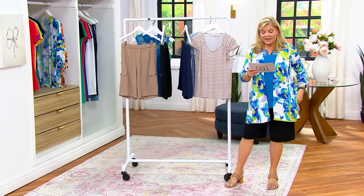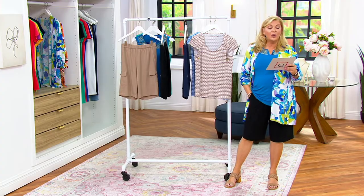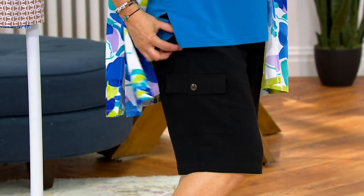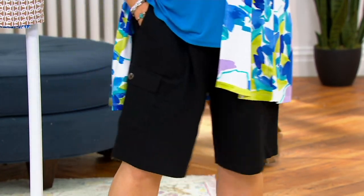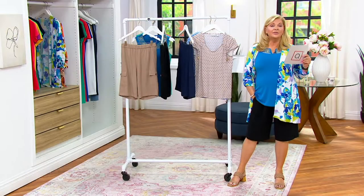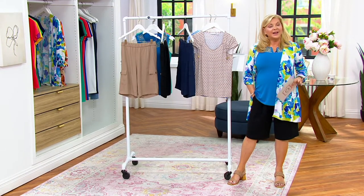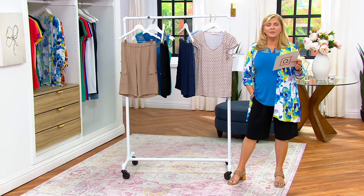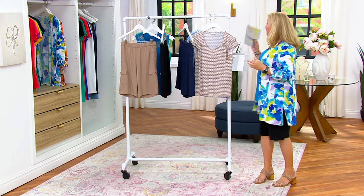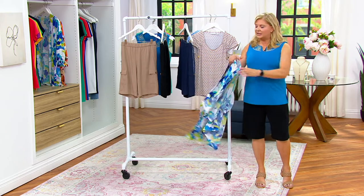These are part of the Pure collection — these are the Linen Blend Pull-On Bermuda shorts. Five Easy Pays will go away at the end of the day on them. These are the kind of shorts that you buy once and continue to wear year after year. $12 will get them home. Double extra small through 5X. I'm wearing the regular.